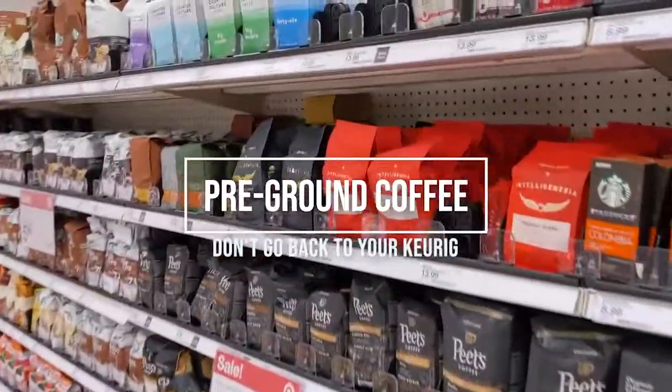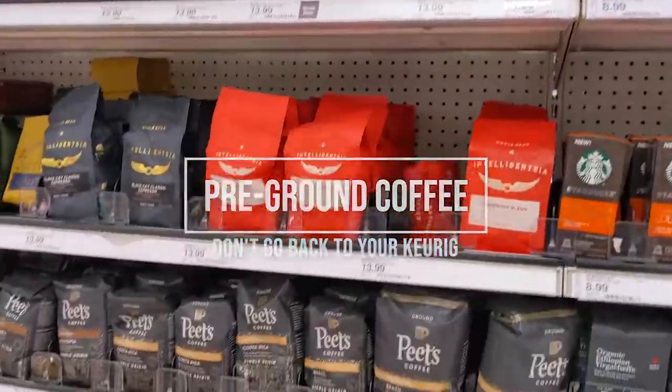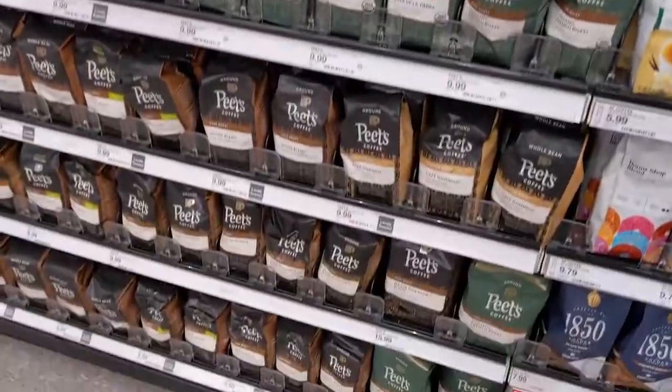So today I'm going to talk about why this pre-ground coffee isn't there yet, the science behind it, and then I'll actually make some coffees. I'll try this out versus the beans that I normally have and we'll see how this goes.